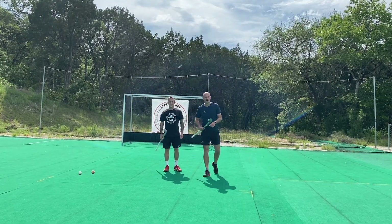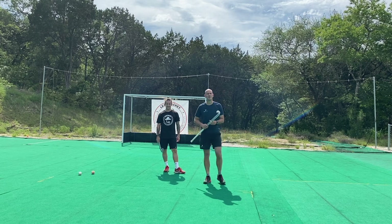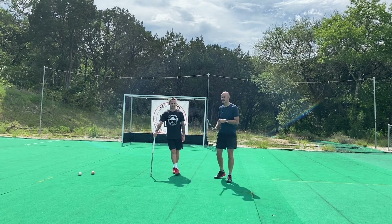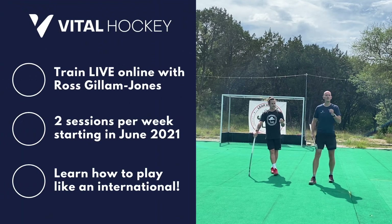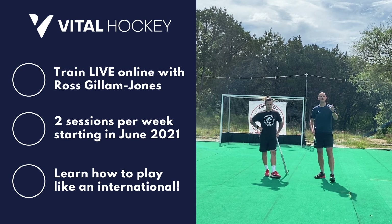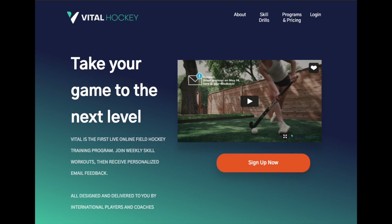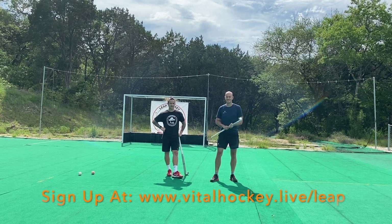Okay, now for the big reveal. I know you've all been waiting for it for the whole video. Starting in June, for the month of June and then also for the month of August, Russ is going to be running live online training. You're going to be able to train with him, alongside him, wherever you are — you just need an internet connection. Live online training twice a week during the month of June, starting first week of June, and then the month of August. Check it out on the website: vitalhockey.live. You guys are going to be able to train with the former GB International, wherever you are. How awesome is that?